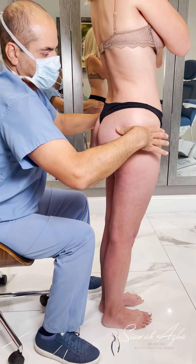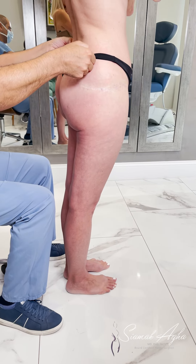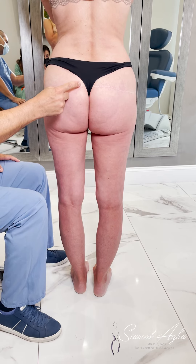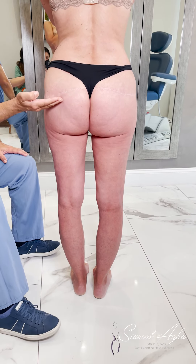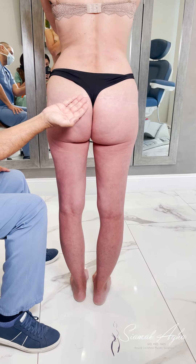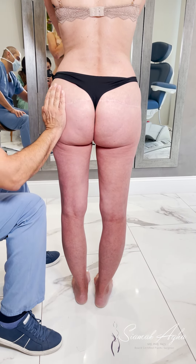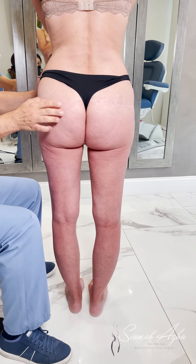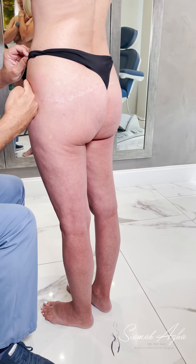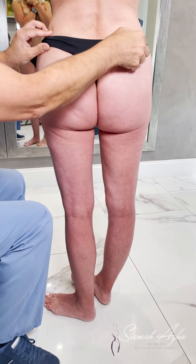But more than anything else what disturbs her is her back. You can see her scars — her incisions go curved down and then up on both sides. Ours would have been exactly the opposite: it would curve up, follow the contour of the buttock, and then nicely flow into the tummy tuck scar, as you guys have seen with many of them.